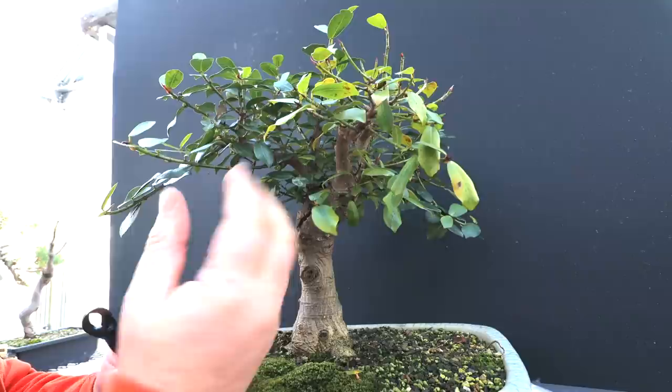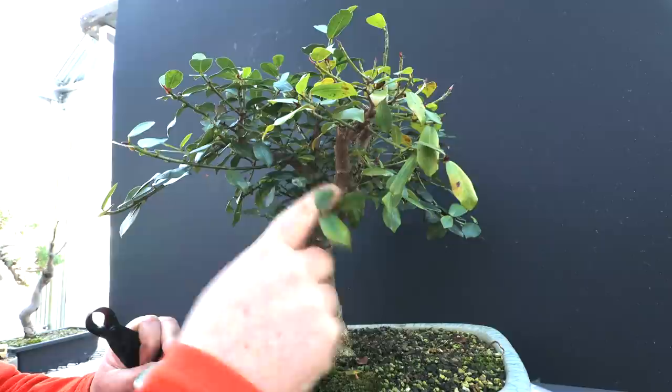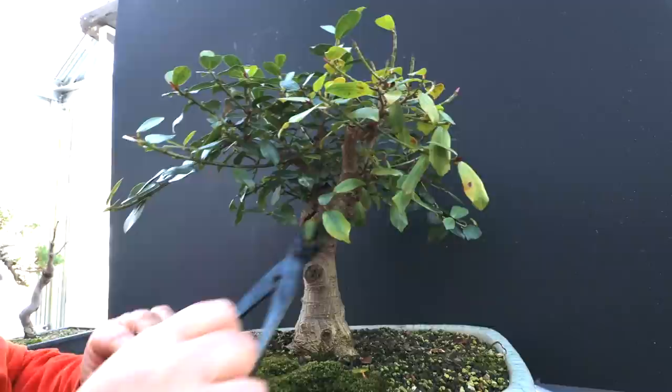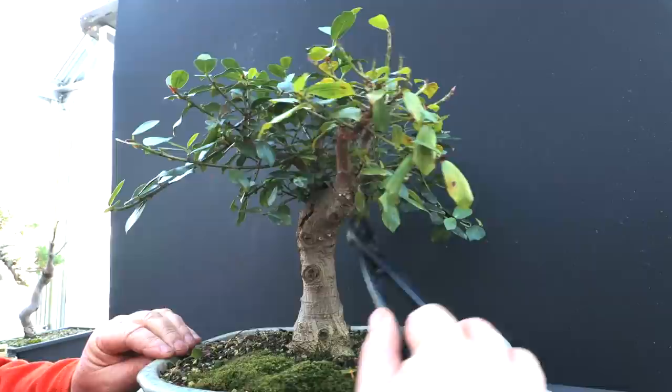On my upright structure I want everything going upwards. I've got a whole bunch of new branches coming off here at this level that just aren't in a good location. I've got my structure coming up here, so I don't need a bunch of little fine shoots down below — those will be developed further up in the canopy eventually. So I'm going to remove all of these.